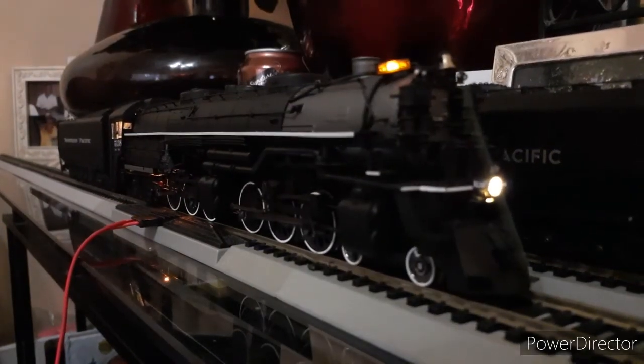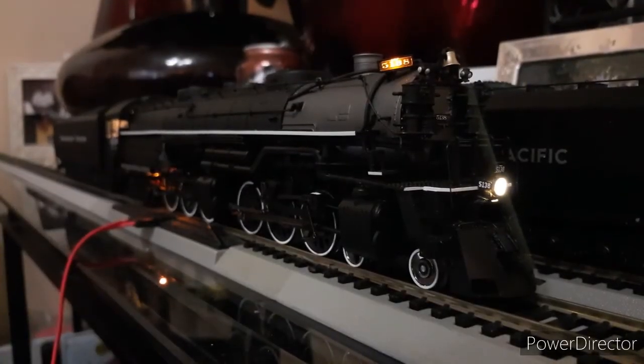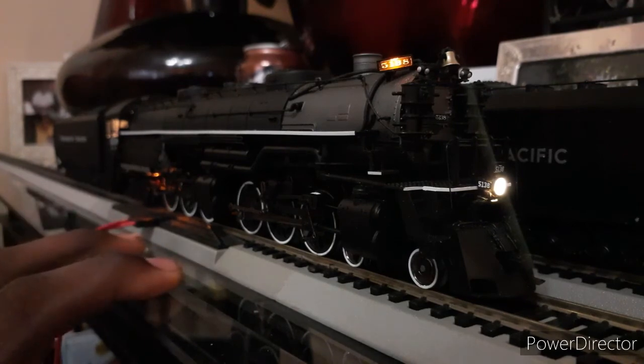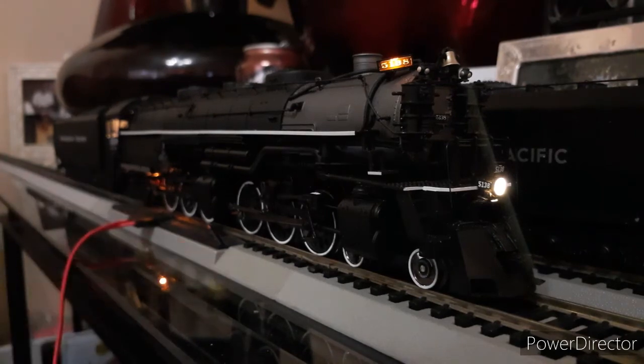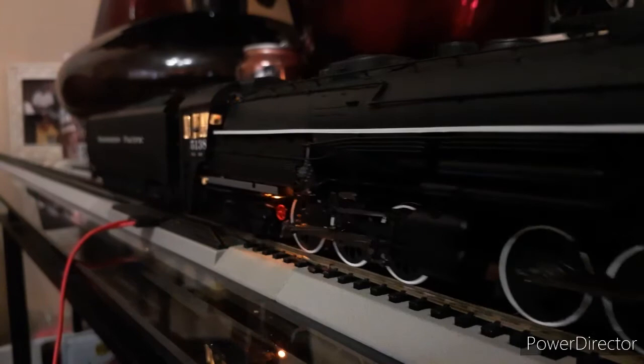So overall I think this engine is a good engine. If I was to give it a 1 out of 10, I'd give it about a 9 — because on the traction tires, I don't know if they come with 4, but for my friend's it comes with 2 in the back and none at the front. So it can still pull a decent amount being a Challenger. I still think it's a good one. So we'll move it up and then we'll end it off with a little run-by going backwards.